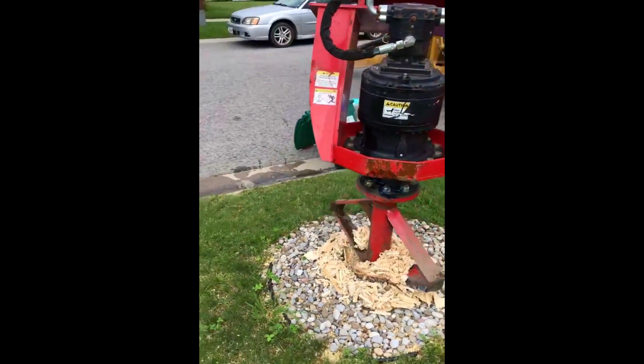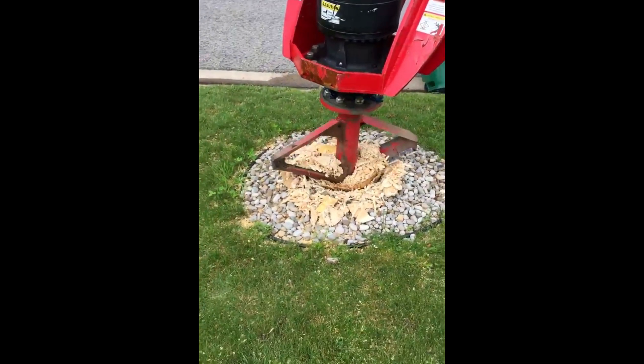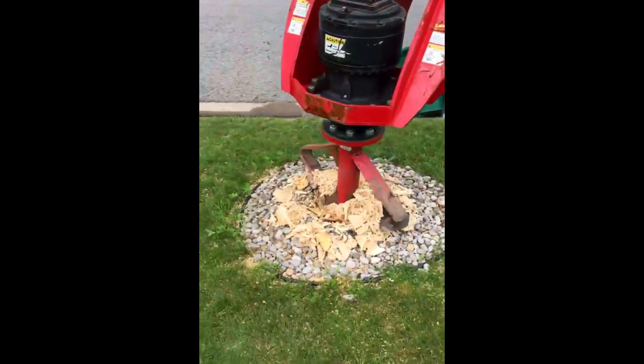With a high-speed grinder we'd have to have boards everywhere, clear the driveway, and we'd need a crew with five guys. Here, there's one operator and me, Gary Lowe, filming.